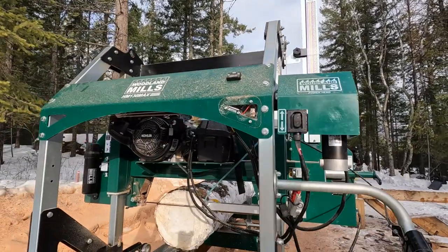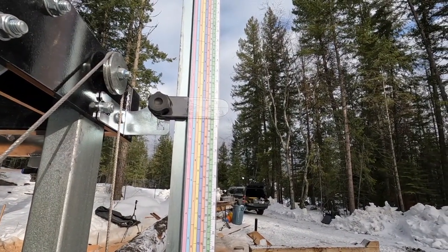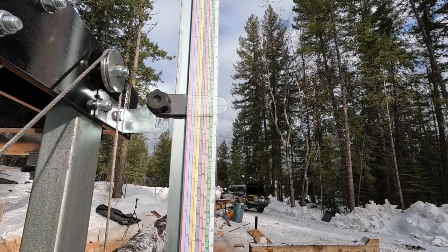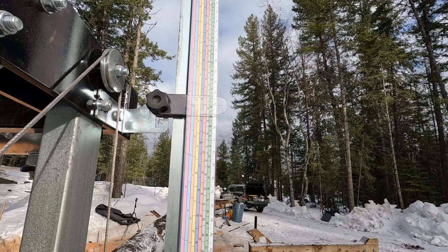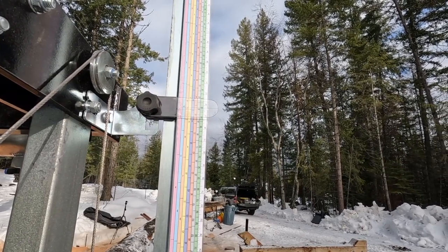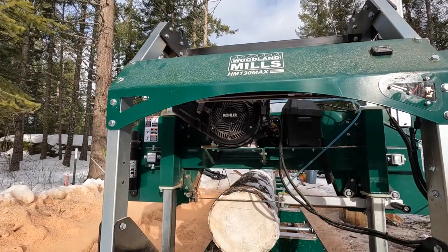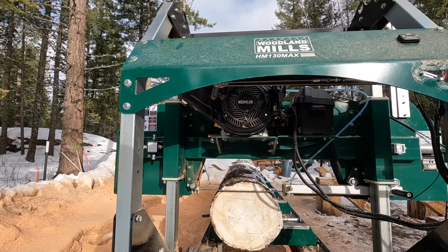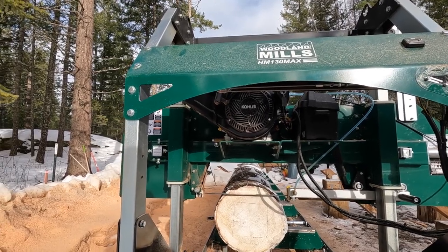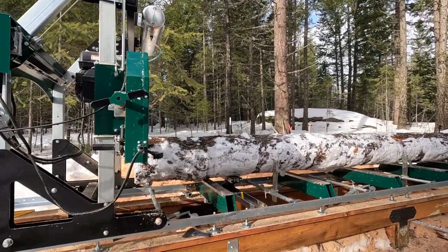Since I have that measurement down there, I'll just use the scale. That one is at twelve and about three-eighths, so I'll go up to fourteen and three-eighths. That gives me a two-inch piece of material that I can cut off, which seems about right. Maybe I can go up to three inches and just see where three inches gets us over the length of the log.